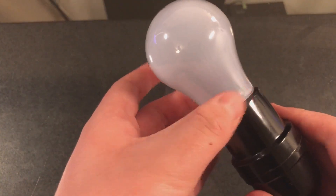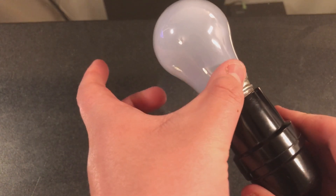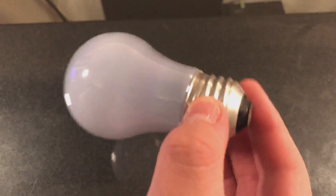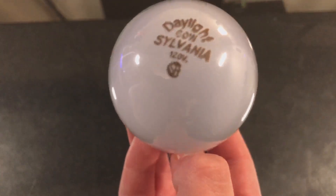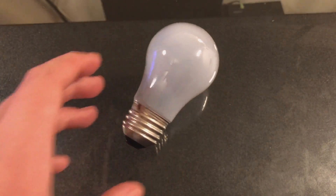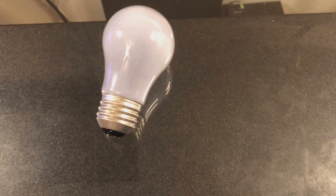I'll go ahead and turn the lights back on. We'll go ahead and unscrew this bulb very carefully, as it is quite warm and I didn't bring a paper towel to aid with that. Let's take one last look over the bulb: starting with the base, the bulb itself and its blue tint, and the label. There you have it — the Sylvania 60 Watt Daylight A15 Incandescent Ceiling Fan Bulb.